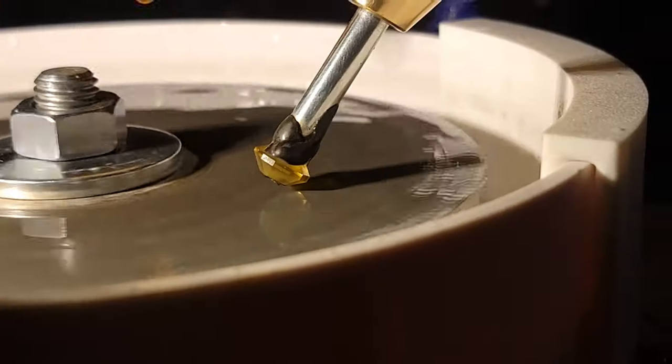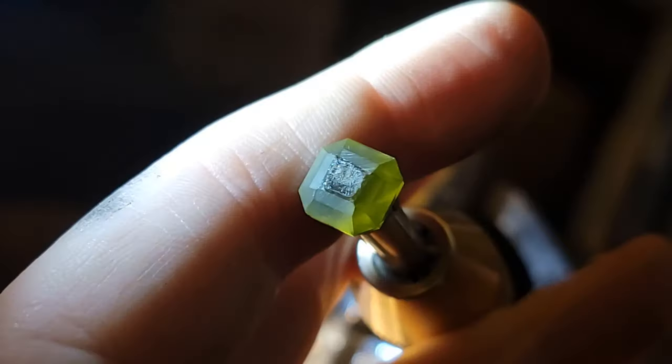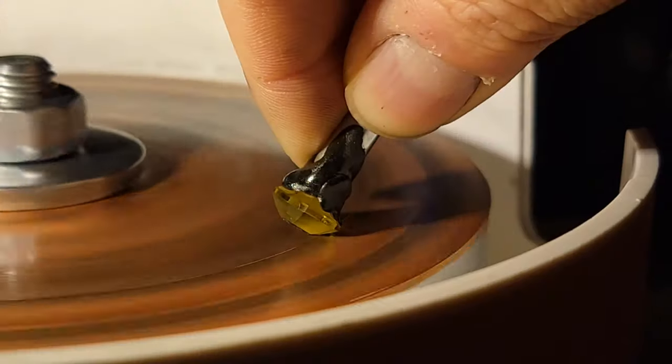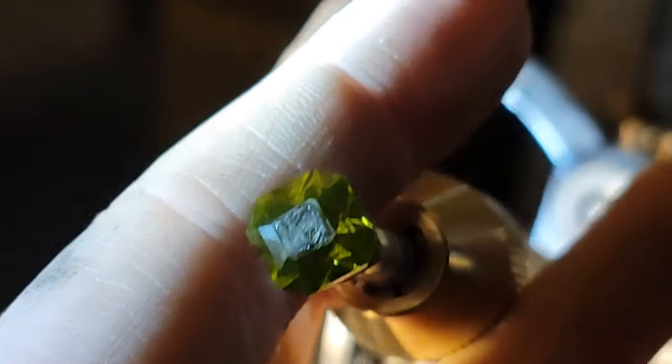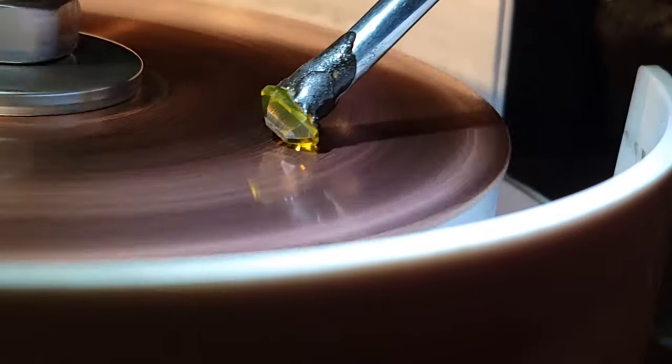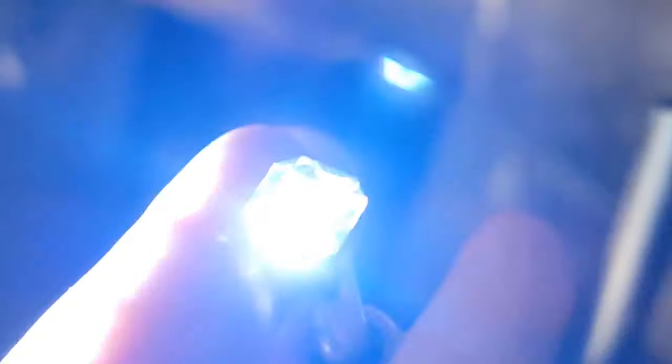Again, ideally this girdle line would be perfectly flat but for a starter stone it really just needs to be close. Now I facet the last tier at 35 degrees and it goes just like the previous tier. Now the top of the stone is fully faceted and I can move on to pre-polish — it goes just like the pavilion except a little faster because the facets are smaller. And now I wipe everything down again because it's time for the polish — apply fresh charge and get down to business.